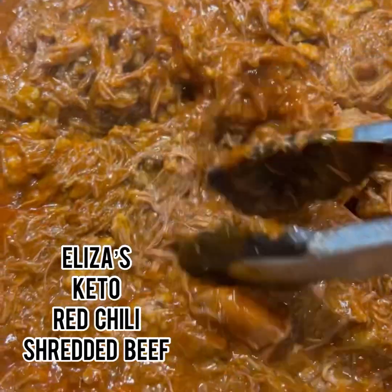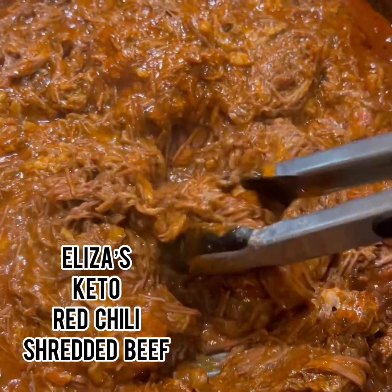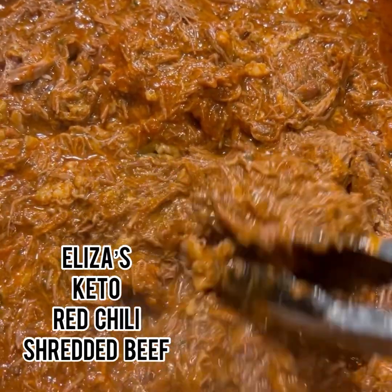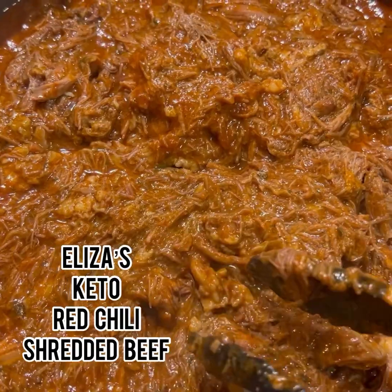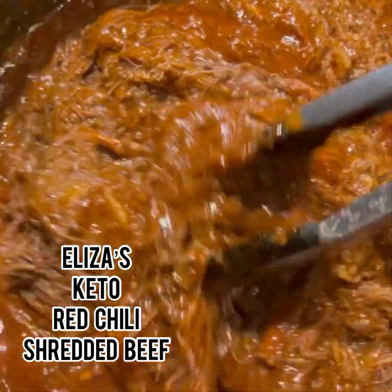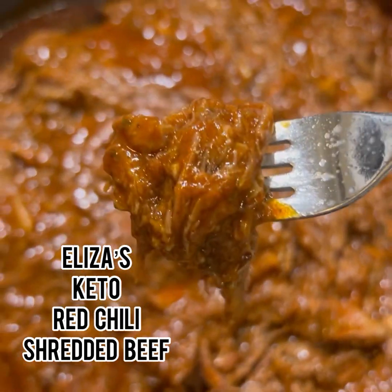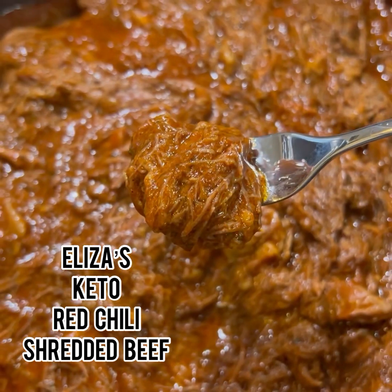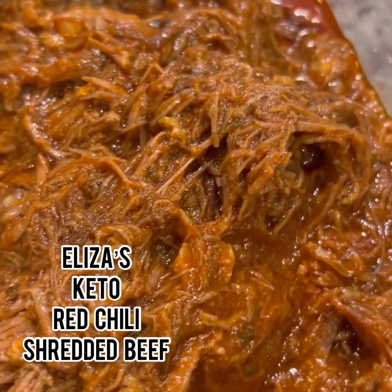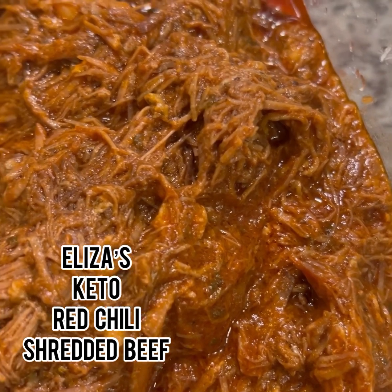I just taste tested it — it just needed a little bit more salt. Look at that shredded red beef to go in tacos today! Or you can just have this on the side — the keto way would be to eat a little bit of this with a salad. It's going to be so delicious. This turned out delicious, so I'll show you the new recipe in just a little bit.